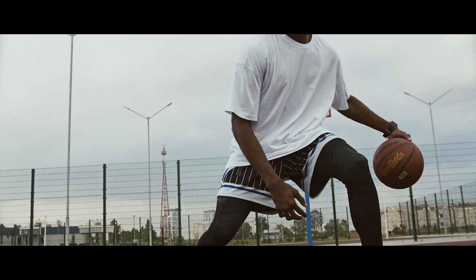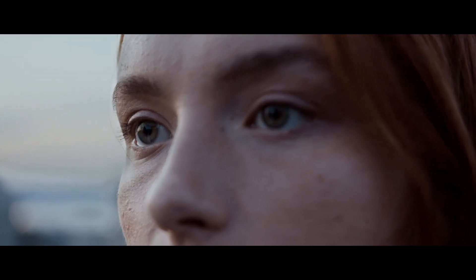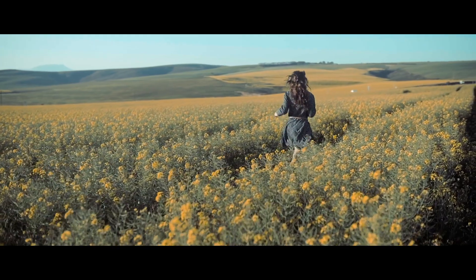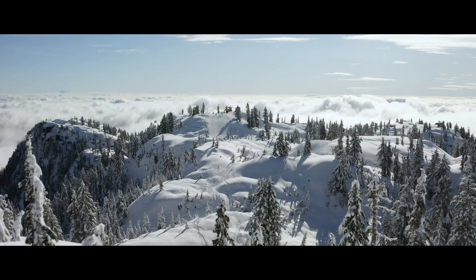Demanding progress, demanding that we cast our eyes higher and further than we thought possible. Because what lies beyond the horizon — that is a prize worth fighting for.